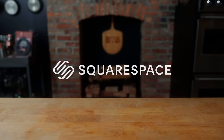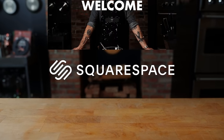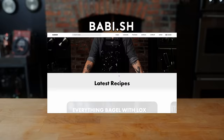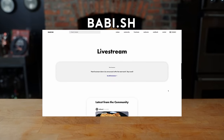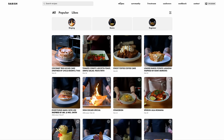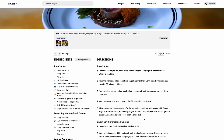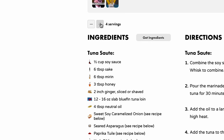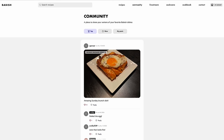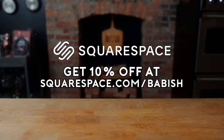I want to thank Squarespace for sponsoring this episode and supporting the BCU from the very beginning. I'm excited to announce my new website babi.sh — the ultimate destination for all things BCU. There are all the recipes from my videos, exclusive new recipes, you can search by genre or ingredient, toggle between US and metric, and scale the serving size. You can get 10% off your first Squarespace order by visiting squarespace.com/babish.